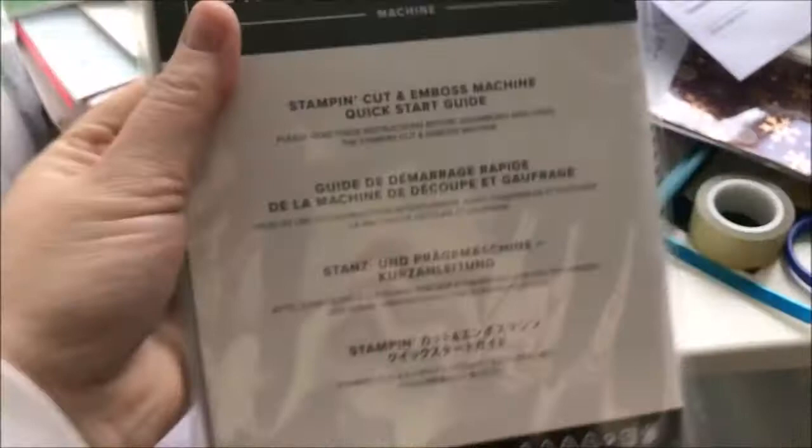I've had to open this box a bit first before I start filming, but this is the stamp and cut and emboss machine. I've taken some bits out already. These are the plates for the stamp cut and emboss thing — there are four plates — and this is the handle and the screws to screw into it. This is the actual machine, and I'm taking it out of the plastic.